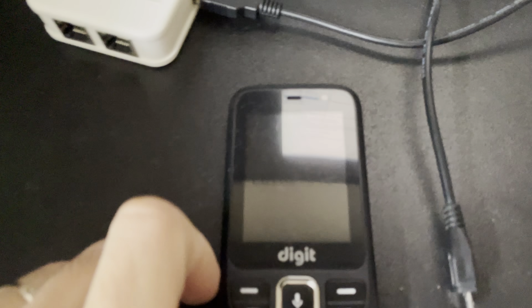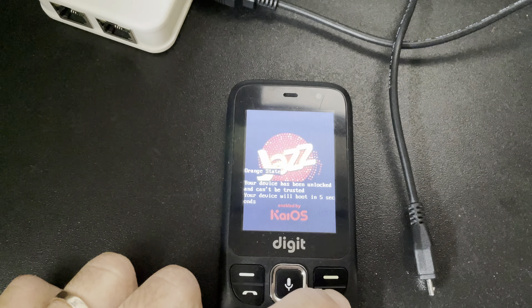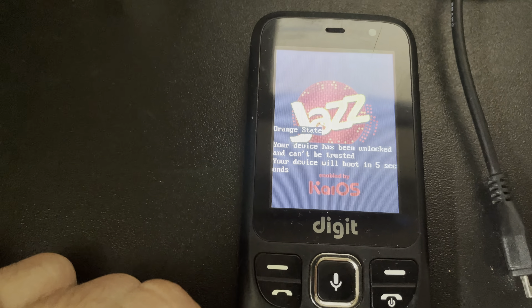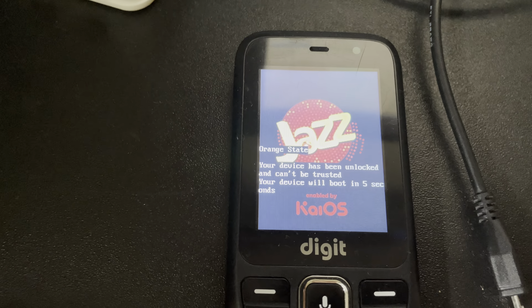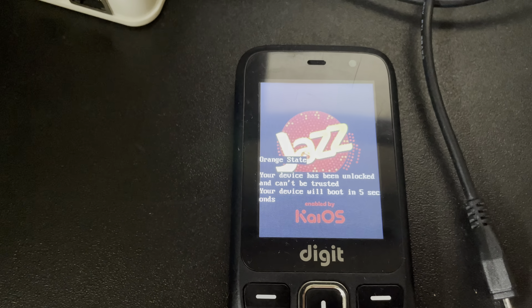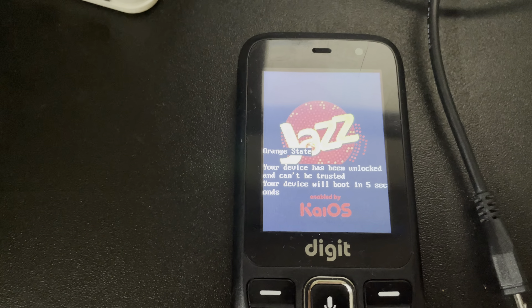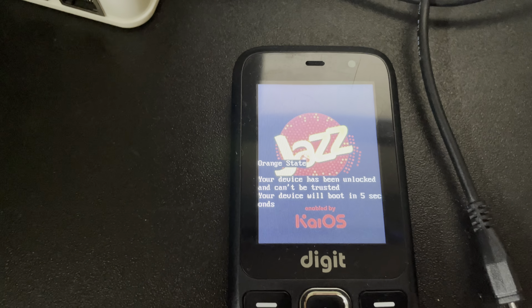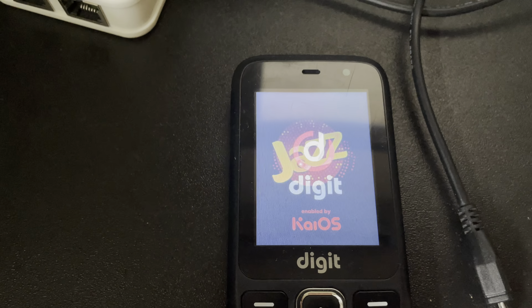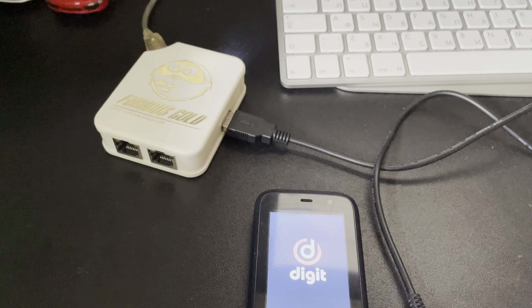Now let's check the mobile. As you can see, the bootloader has been unlocked — all this without losing any data from the mobile. Now you can do different things like rooting, reflashing its firmware, and other stuff. Thanks for watching this video tutorial and thanks for using our products. Bye bye!